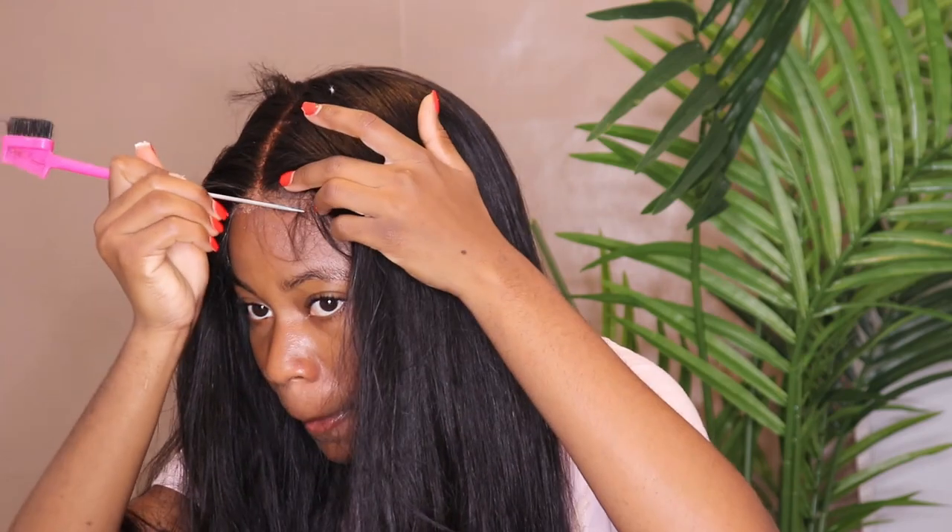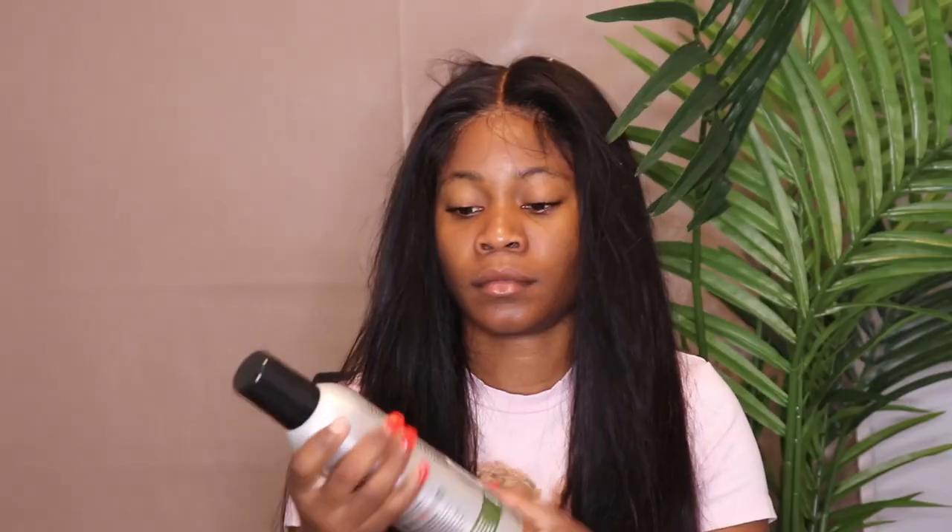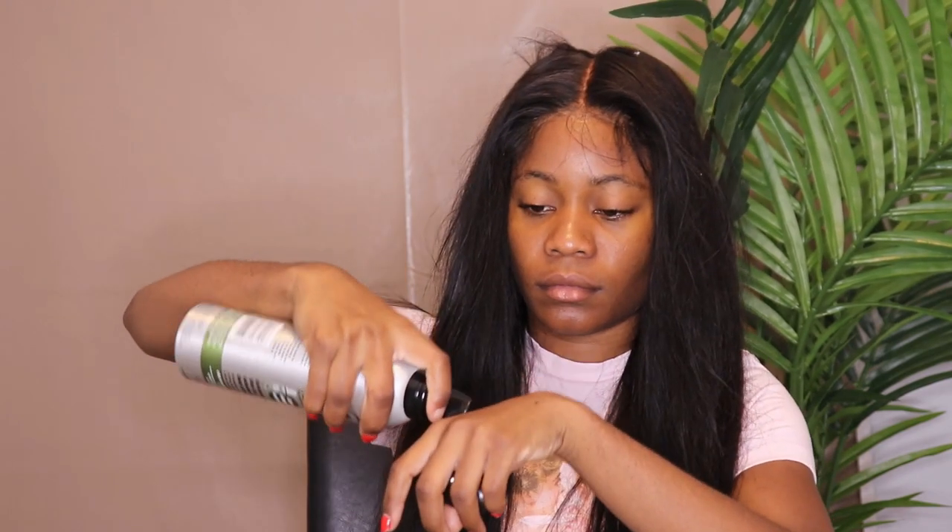I honestly like how the middle part is just so in the middle — sometimes I struggle to put the middle part. I'm gonna be using this mousse just to do your edges, to make sure your hair is nice and neat and well laid down. I love Hair Unit because the shipping is so fast and the communication is very great.